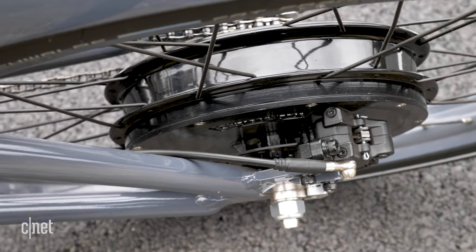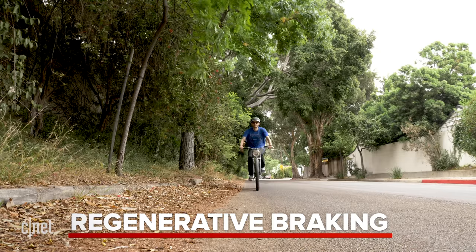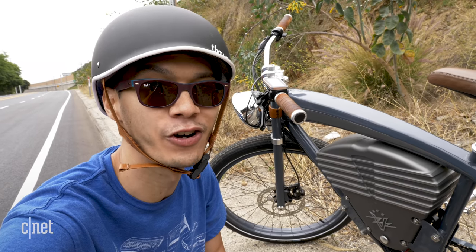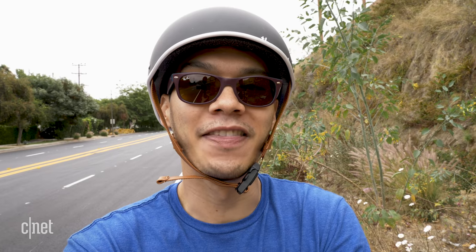I made it to the top — the hard work's done, now it's time for it all to pay off. Many e-bikes, this one included, have what's called regenerative braking. What that means is when you come to a slow and steady stop, the friction creates energy that charges the battery. Keep in mind though, I still have to go over that same mountain pass to go home, so hopefully I can calculate this well enough to not get stranded too far from my apartment with a dead e-bike.